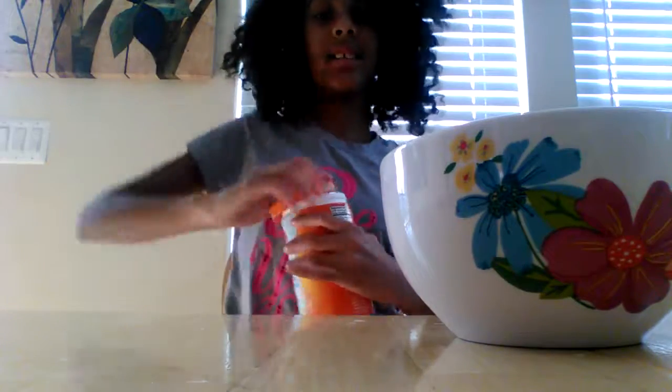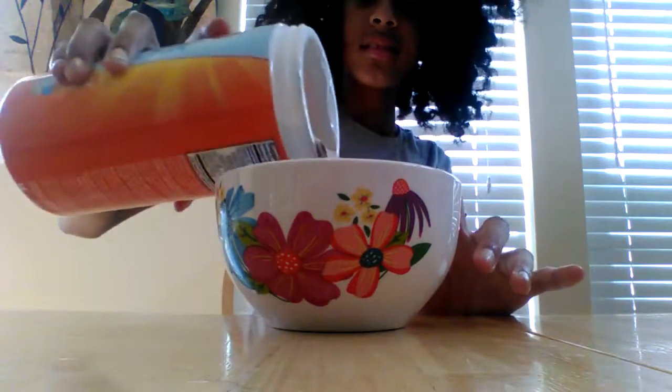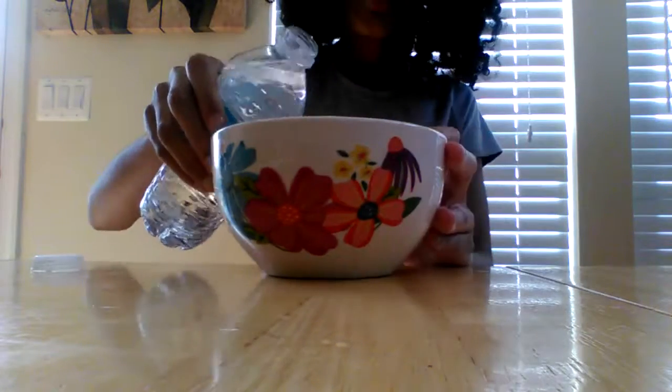So let's pour some in. I poured this much in. So now I'm going to pour some water in. I hear that if you put a little too much water it will be a little too sticky. I don't know if this is too much water, but this is how much I'm going to go with. So now we're going to mix.